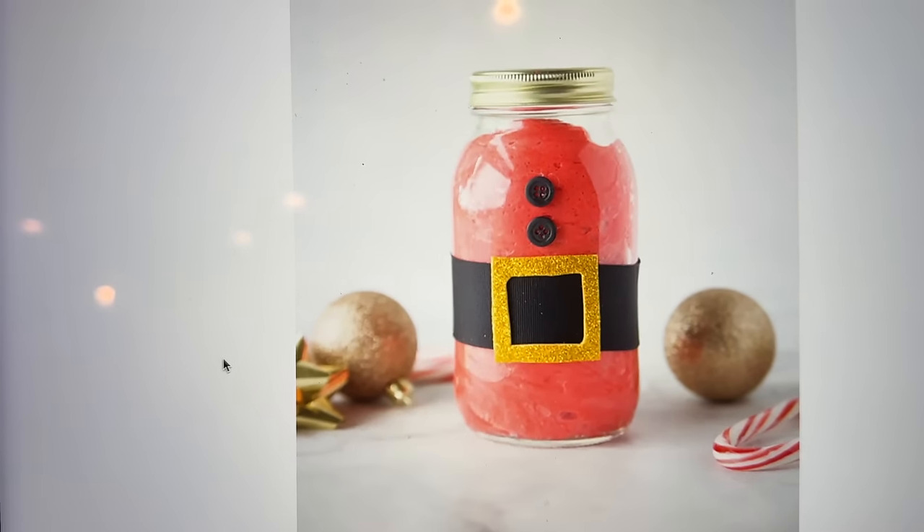Good morning, welcome to Day 18 of Vlogmas! We are about to make a Santa slime craft — look at that, how cool does that look!